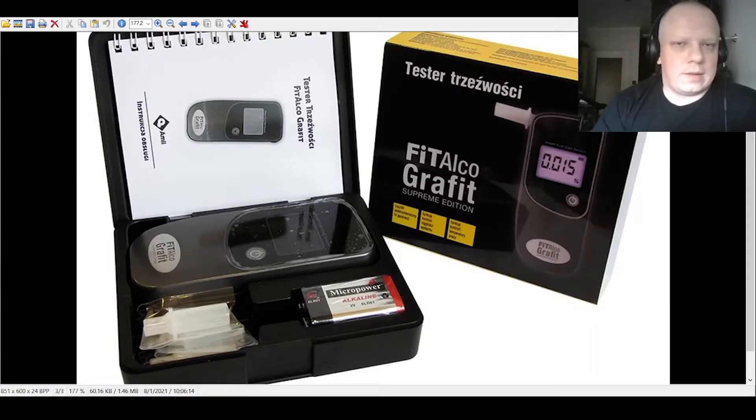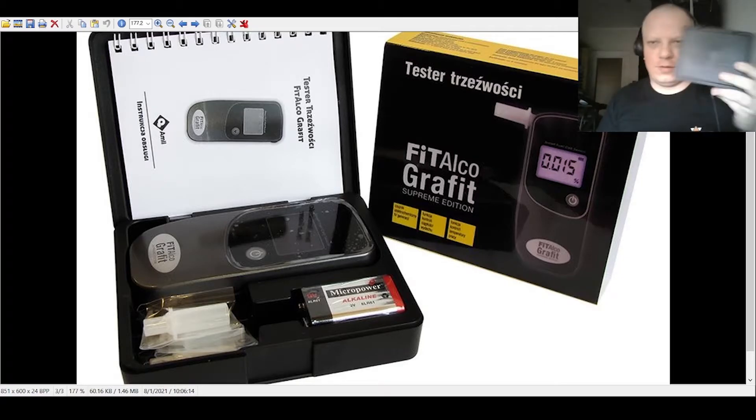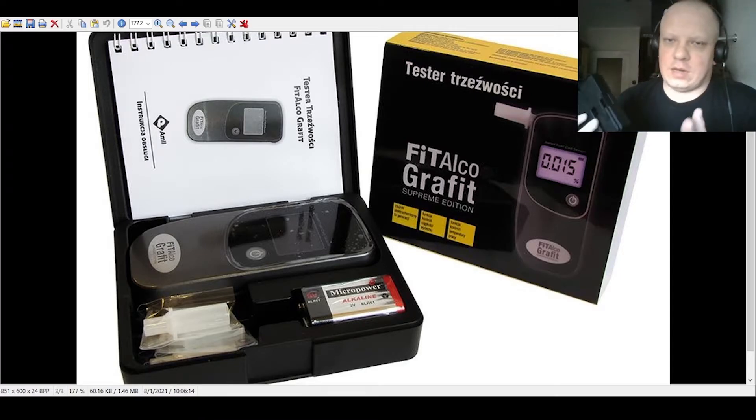Hi guys, welcome! Today a short review of something very new. You probably wouldn't know what's inside, but you can see it on the main photo on screen — that's the Ultra Sense Ultra Sensor Fit Alcohol Graphite. It was not expensive; I got a good offer.